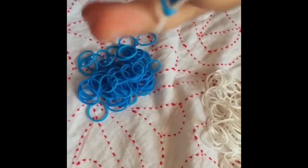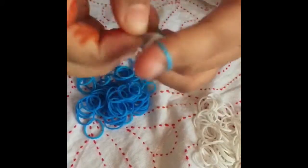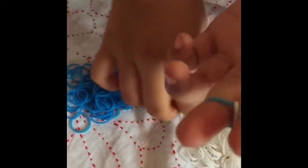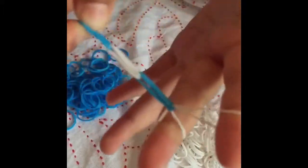Then you get your next color and put it on top, then you just repeat it again and again, like this — and it would come out like this.